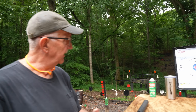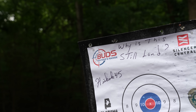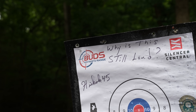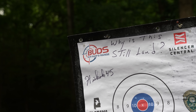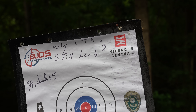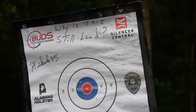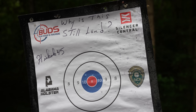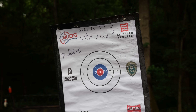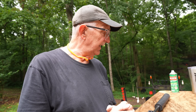Before I go further, I want to thank the people that help us out: Buds — a real heavyweight in the industry, been a supporter for about 10 years. Also Silencer Central — a high-quality outfit, they do one thing and do it really well. And the Sonoran Desert Institute at sdi.edu, a great distance learning school where you can get certified in gunsmithing with lots of different coursework.